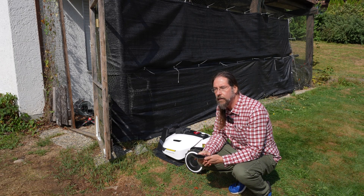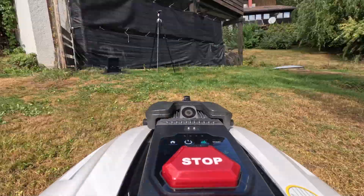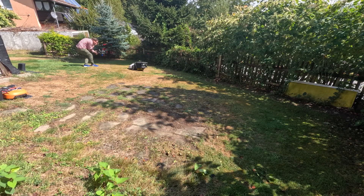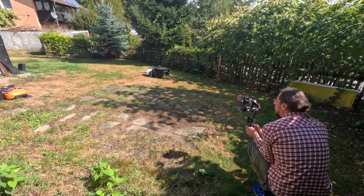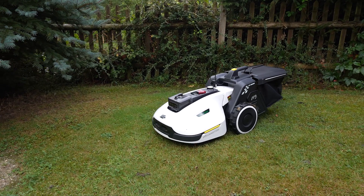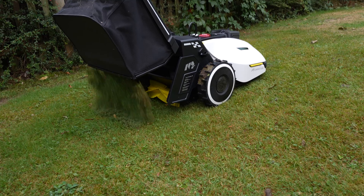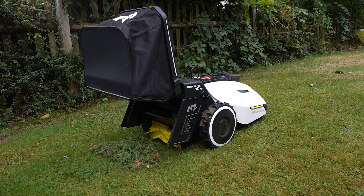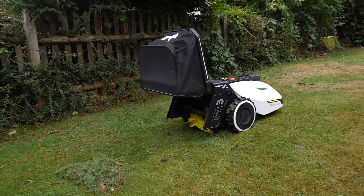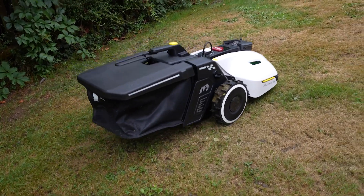I want to try the sweeping even though I don't have a lot to sweep. It really drove off to the deposit spot and dumped the clippings. The way it dumps is clever — it reverses right to the spot, dumps, waits, then drives forward before closing the basket. That makes sense: if it closed the basket right there it would just put the grass back in. Then it returns and continues mowing exactly where it left off. The sweeper does make a bit more noise than cutting.